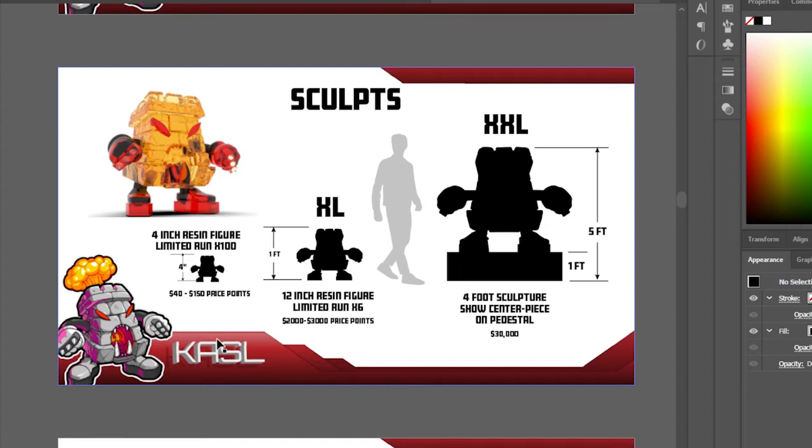Everybody wants to get the best value they can, especially when buying art — like buying a car, you get the best one you can afford. So I'm giving people options: $40 for a basic toy, up to $150 for a hand-painted one. The 12-inch figures will be limited to four, feature a different sculpt — maybe a snake wrapped around it — and will be a really cool resin cast, possibly with sparkly glitter inside.